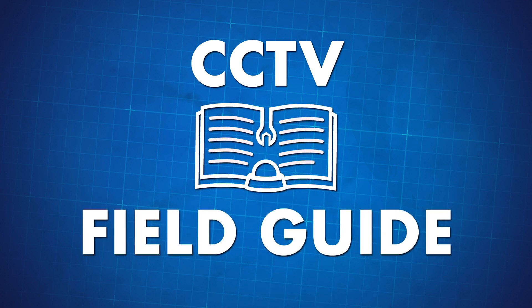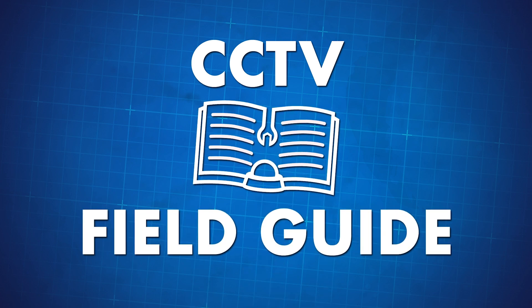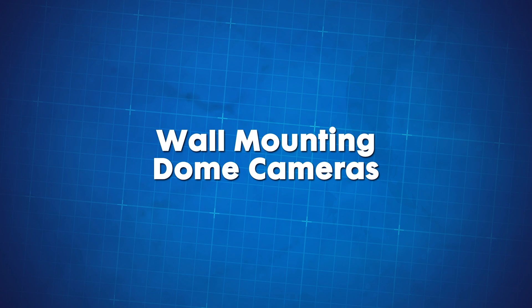Hello everyone, Tyler and Cory here, and welcome to our new CCTV Install Field Guide series. Today we'll be taking you through a step-by-step installation process of mounting an indoor dome camera onto a wall.